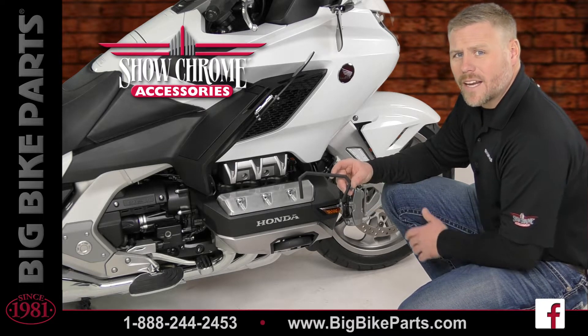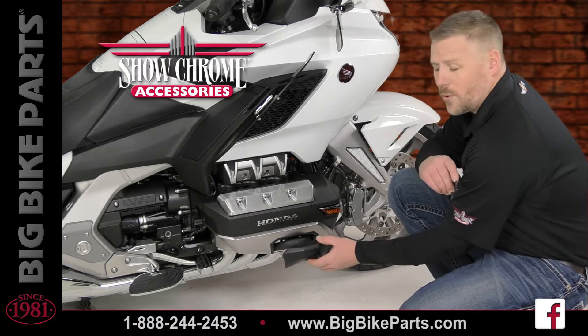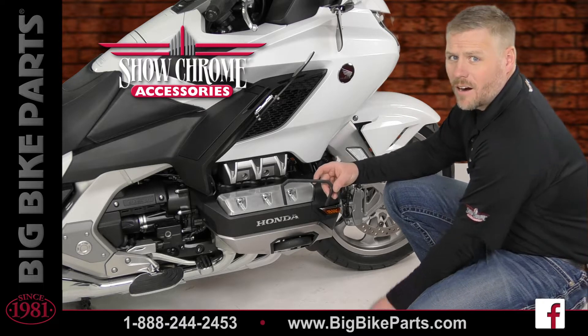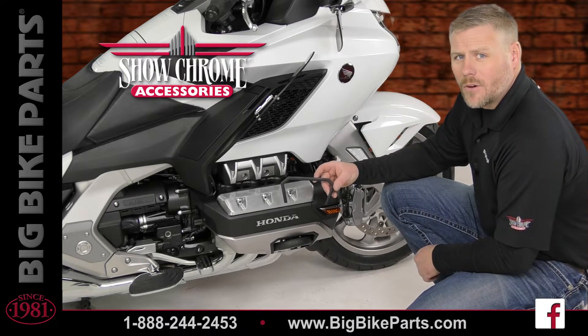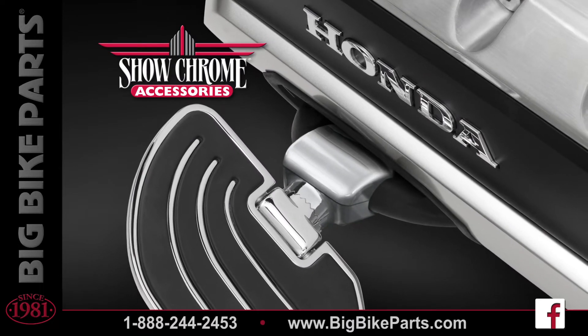The product I hold in my hand is going to be your case guard cover trim, which allows you to remove the full black trim piece that comes with the bike to expose your case guard. Exposing your case guard will allow you to install highway pegs or other items that you may want mounted to your case guard.